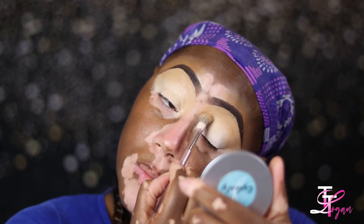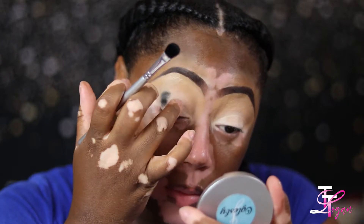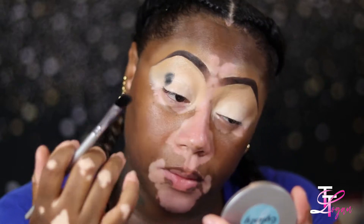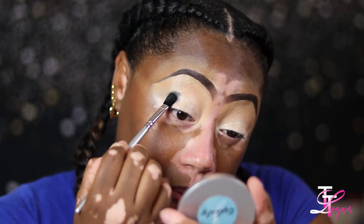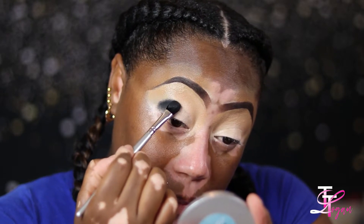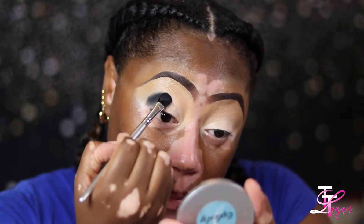So what's going on y'all — first we're gonna get started with laying down this base. I just used the P. Louise base in number one and a little bit of my number five concealer from Juvia's Place. I saw B Marie do this technique with going straight in with the black eyeshadow and I really do like the effect that it gives, and I'm gonna continue to do this and see how it ends up working out for me.